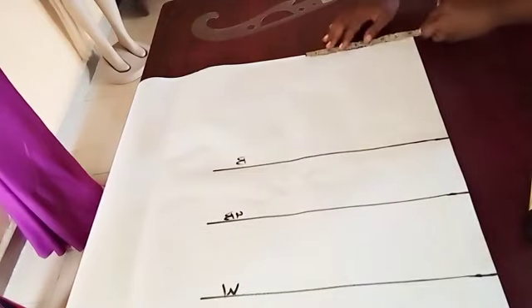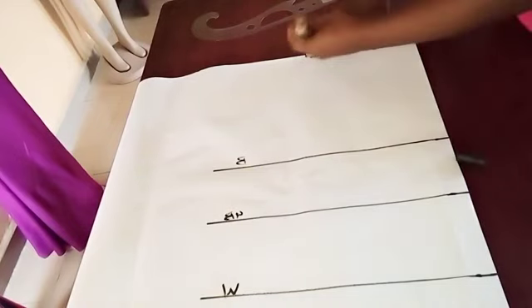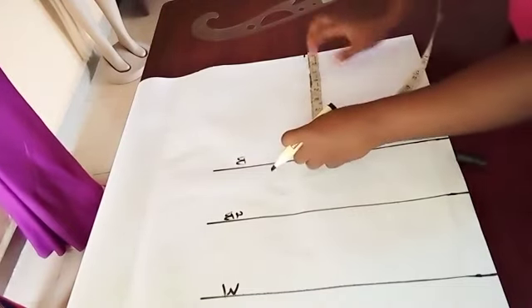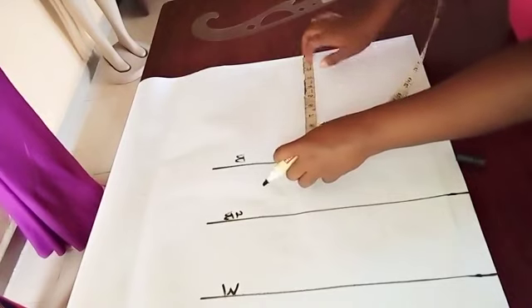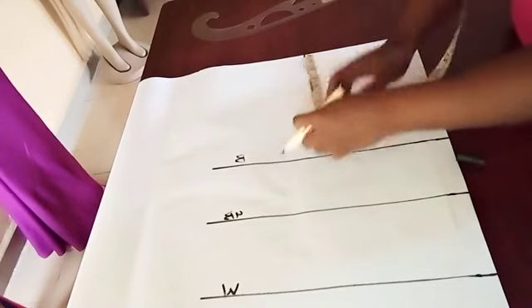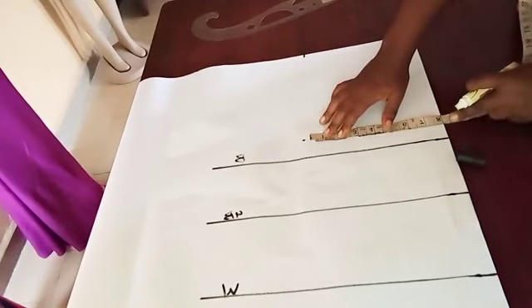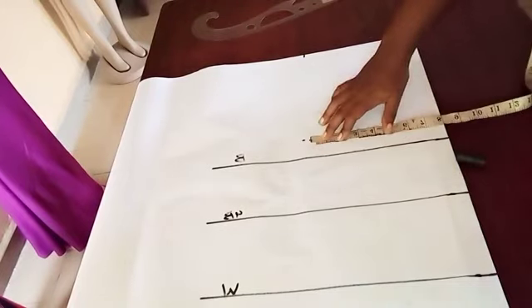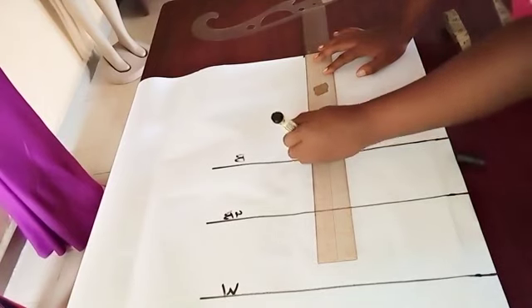At the top here, I'm going to measure shoulder divided by 2, which is 8, and mark the shoulder point. Then for the front — this is the front — I'm going to drop it down by 1.5. This is the length of the armhole, which is 9 inches.